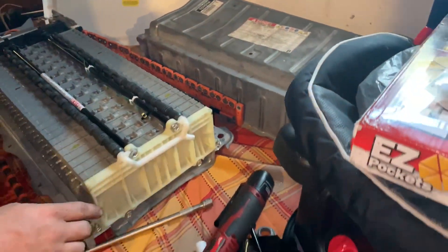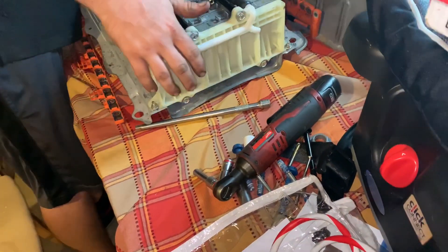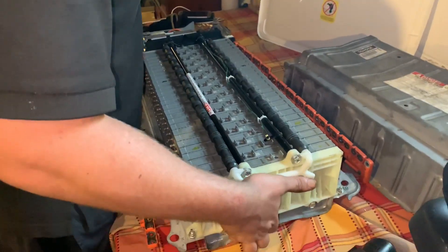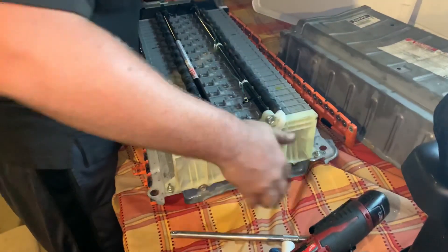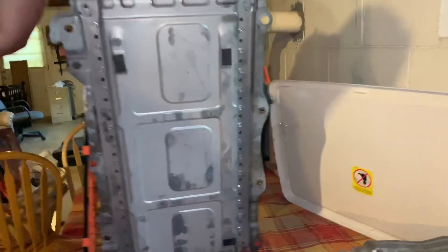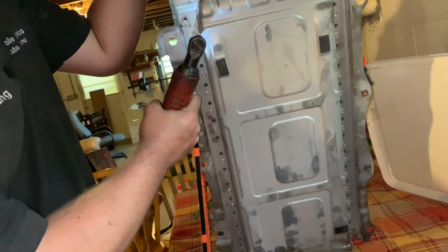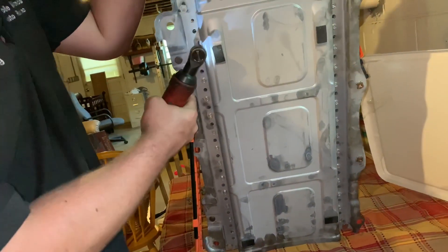Now we've got to take this piece off, but before we do that we've got one more fun set of bolts — looks like we've got to flip it. This is our last set of bolts — it's 8mm, like 14 on each side or something like that. All of these have to come out because we need to be able to separate the cells.